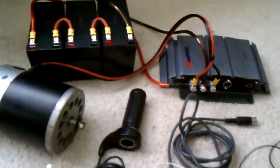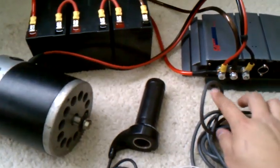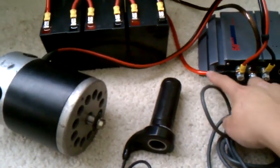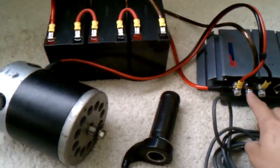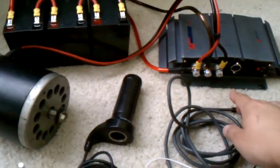I'm going to do a quick demo on this motor controller. I got the batteries hooked up right now at 36 volts. The positive here is also going to the motor, and then the negative is the one that gets switched, so the negative to the motor goes out over here.